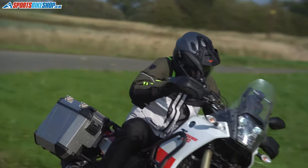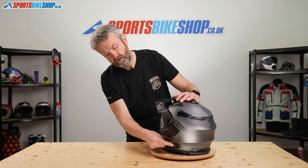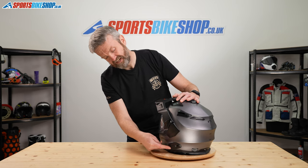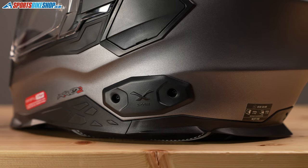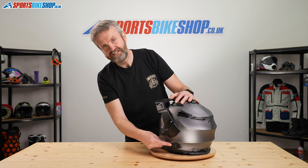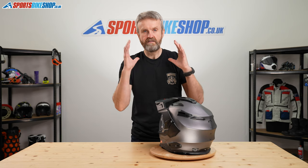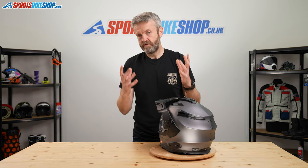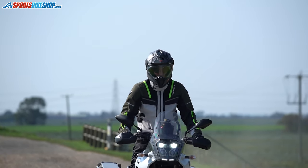A lot of the people who buy this helmet will be using it for touring, and they'll be pleased to know it's very compatible with an intercom. Removing this plate reveals a space for the control unit for Nexx's own intercom — we'll put the link in the description below. That mounts easily in place of the little cover, and there are recesses inside the helmet for the intercom speakers so they're not compressing against your ears and making things uncomfortable.